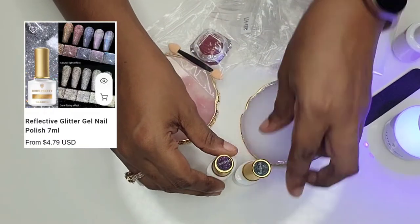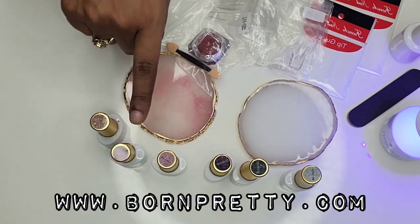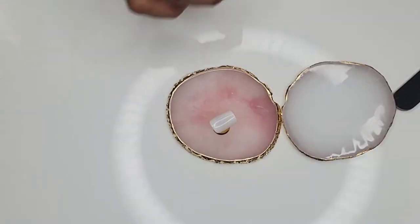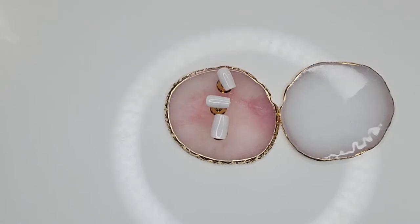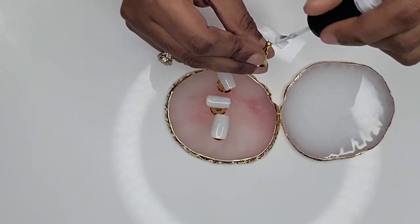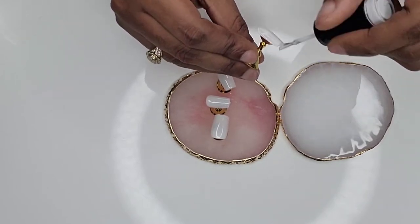This other box is the reflective glitter set. They sent me six different nail gels in a variety of colors — there's a peach, a pink, a green, a purple, and a light blue. I'm going ahead and painting my nails now; I've done most of them but I'm finishing up with this white, which is just going to be the background for my designs.